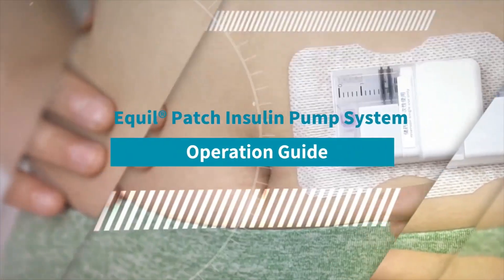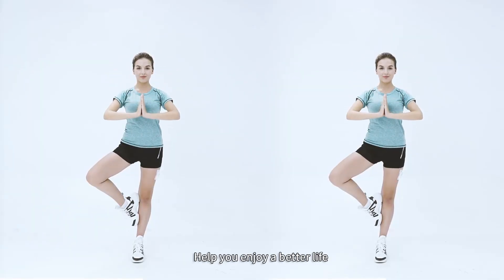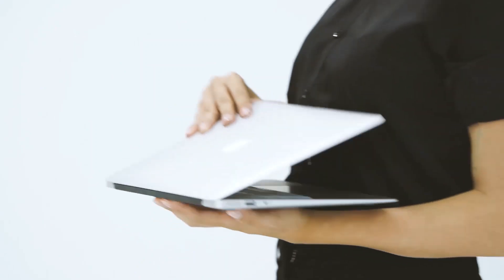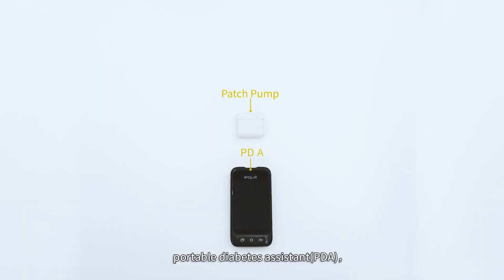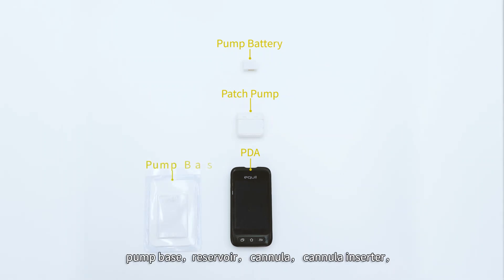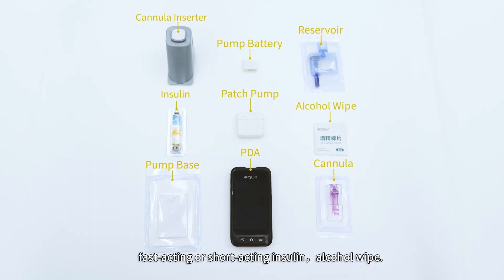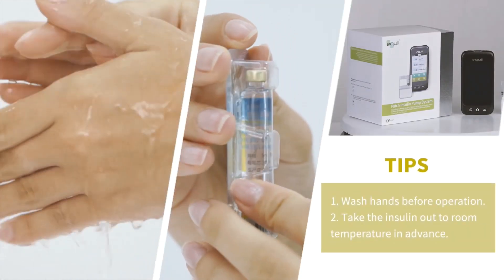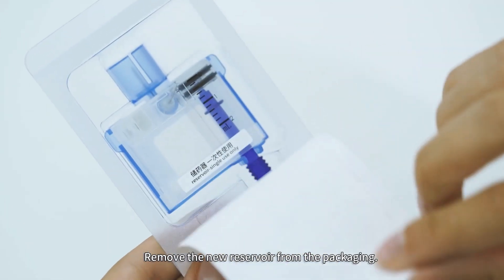Equal Patch insulin pump system operation guide. The Equal Patch insulin pump system helps you enjoy a better life. To assemble the pump, first prepare all of the required items: the patch pump, portable diabetes assistant (PDA), a fully charged pump battery, pump base, reservoir, cannula, cannula inserter, fast-acting or short-acting insulin, and alcohol wipes.